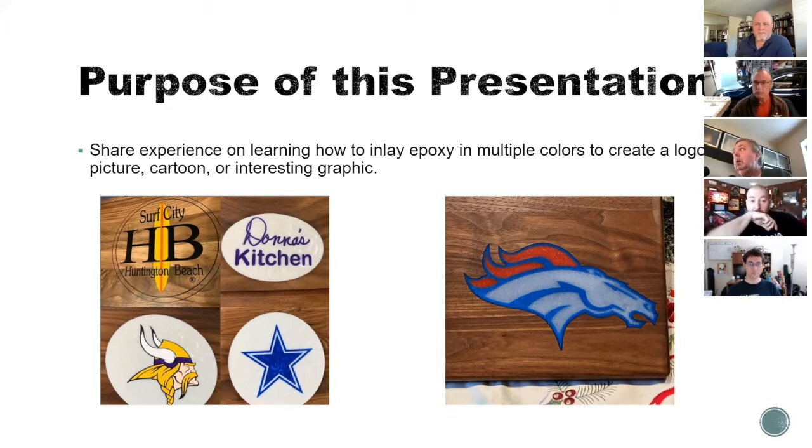I ended up getting into multi-color epoxy because I was using the CNC and trying to think of cool things to do with it, getting ready for Christmas. I use Instagram a lot to explore what other makers are doing, and I ran across a page called Shane's Hardwood Store. I saw some videos that were just impressing the living daylights out of me. I had a nephew who liked the Broncos and thought it'd be really cool to make a Broncos board. You can see the example boards Shane has and my Bronco board.